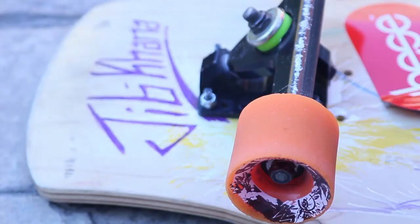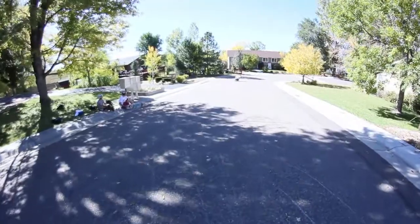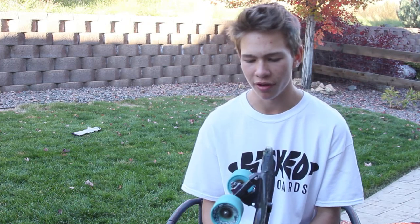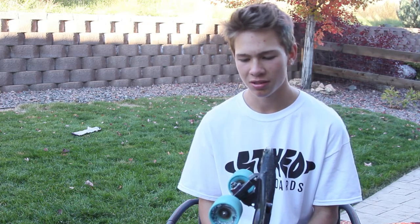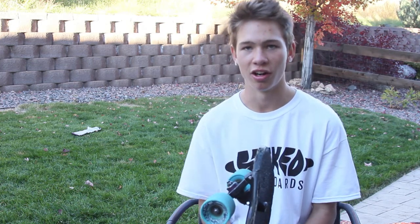The Death Rays are really crisp when you get the skin off — they're really nice for freeride, really grippy. You can downhill and freeride them after the skin is gone. The Gamma Rays are my favorite because they're really nice when the skin is on them, but then they become an ultra slippery wheel after the skin is gone.